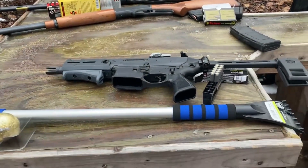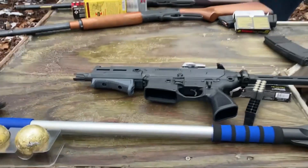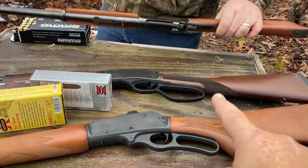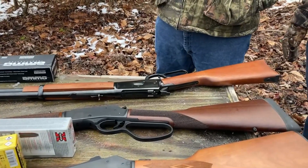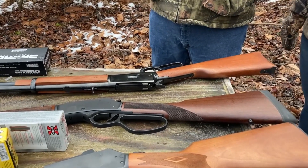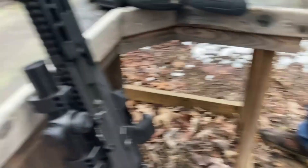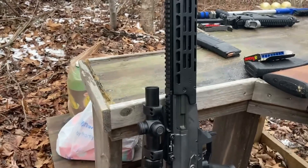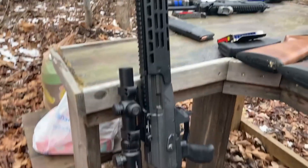All right, so now we're out at the rifle range. We got Josh's Rattler by Sig Sauer — shoots the .300 Blackout. Got my Marlin .336. A Henry Big Boy in .357/.38 Special. And then Josh has got a Rossi in .45 Long Colt. And then we got this fine specimen here, which is a Galil ACE Gen 2, chambered in 5.45. It's got a Vortex scope on it. So that's what we'll be shooting.